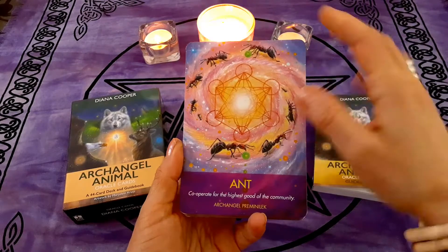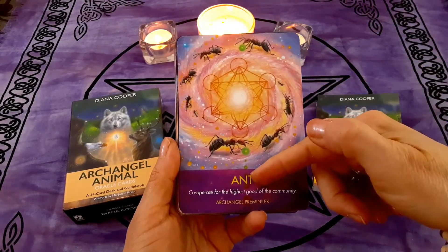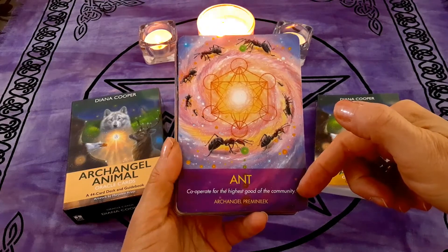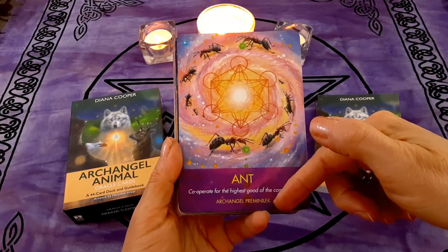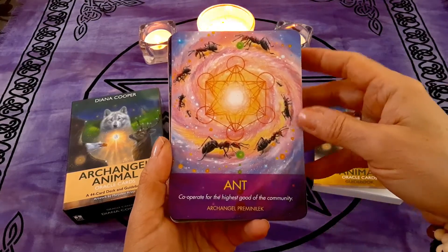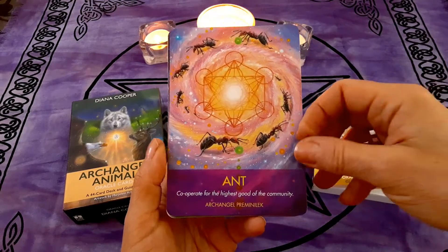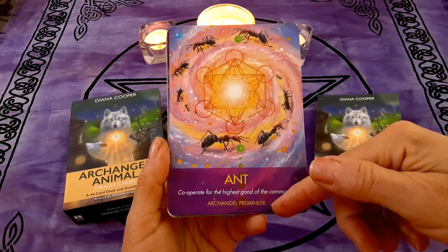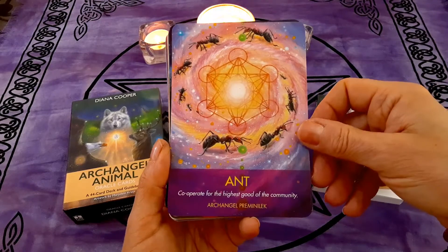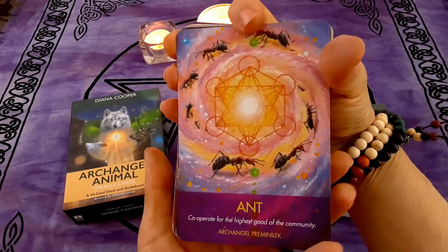As you can see, you've got a vibrant image, the animal name, keywords, a statement — some type of message — and then the archangel below. We're going to go quickly through the cards. I'm not going to read all the text, just the name of the animal, or else we'll be here forever. And I'm not going to attempt to name all the archangels either — they're not all familiar to me and I don't know how to pronounce many of their names. Okay, let's get started.